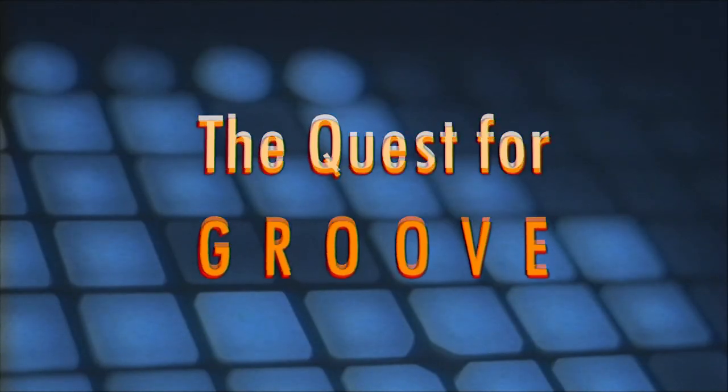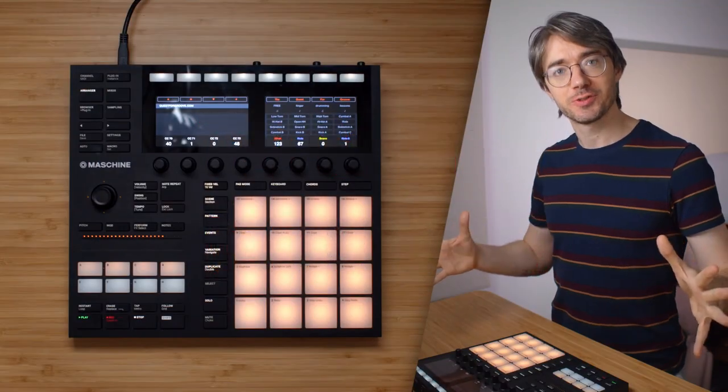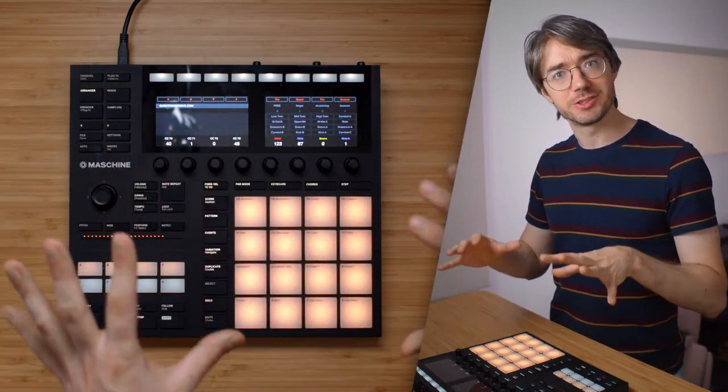That usually works great, and that's what we're going to do in this lesson. I'm going to teach you a nice ride pattern — putting the ride on the afterbeats to give whatever you're playing along to more forward motion. I'm also going to teach you a difficult but tasty kick drum pattern to go along with it. All right, let's go.